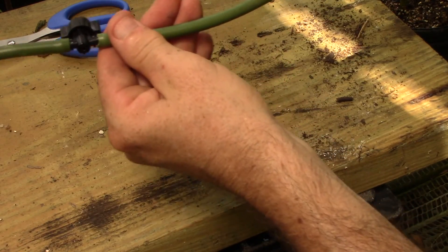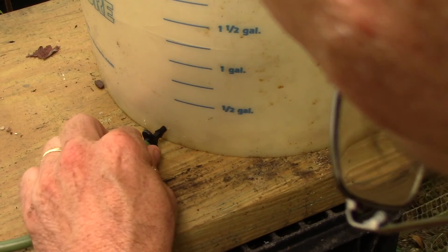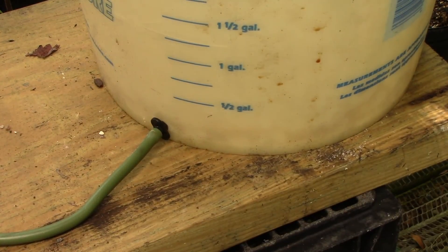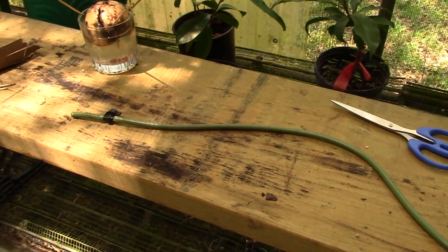You're now ready to connect the hose to your 5-gallon bucket. For our last step, take the end of the hose and insert it into the bucket. Now pat yourself on the back — you just made your own gravity-fed drip irrigation system.